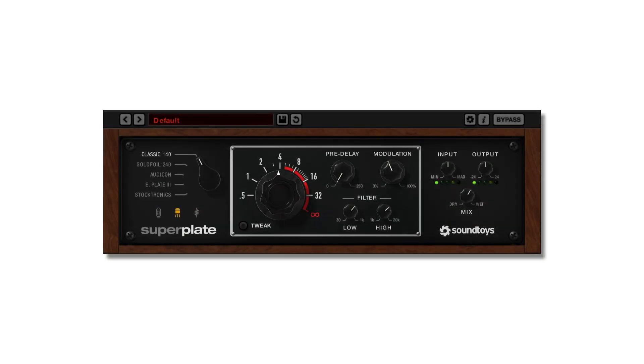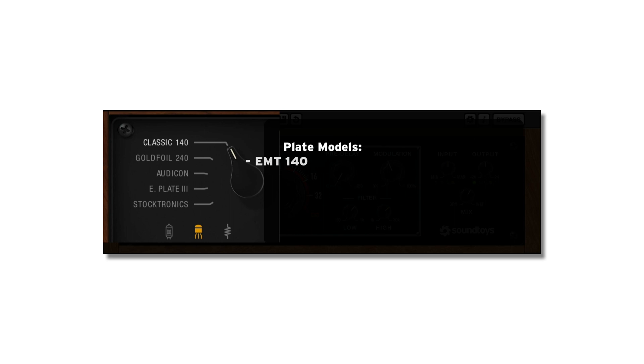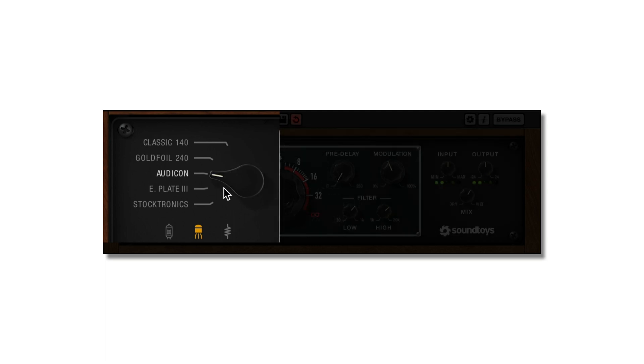Superplate features five classic plate emulations, or styles, each one with its own unique sonic character. To select a plate style, simply turn the knob to the plate style you want, or you can jump directly to a style by clicking on the name.